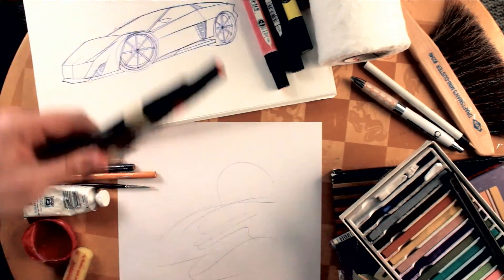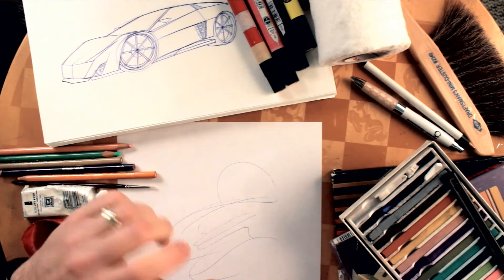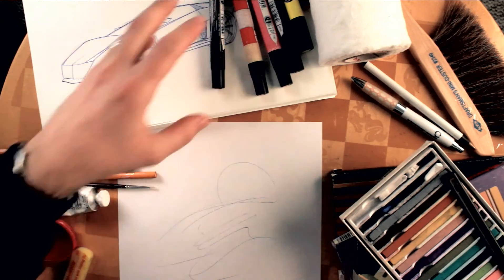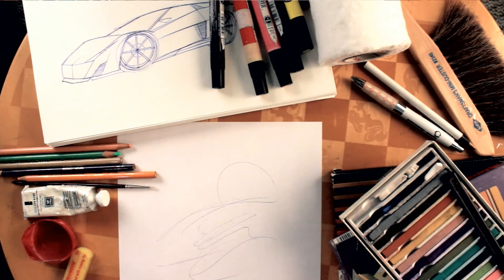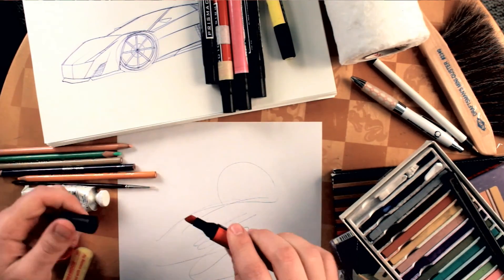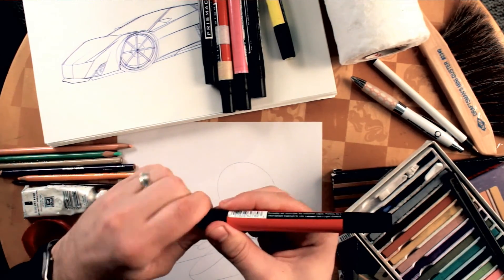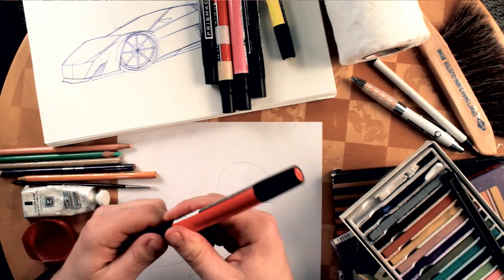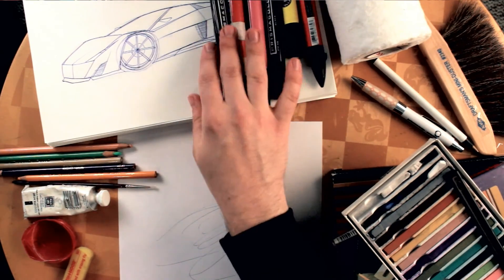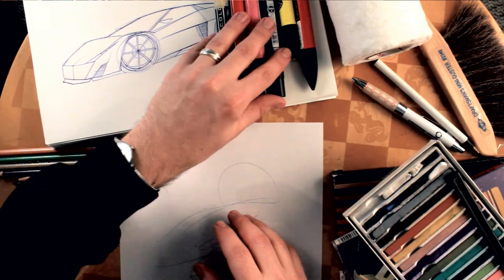Markers — these are Prismacolor brand markers. They've got a thick tip on one end and a skinny tip on the other. I've had this whole set for almost 10 years and they're still working well, except for the most popular colors like black and red. There's also another brand called Tria — same concept, with a thick end, a medium end, and a tiny precise tip. Warning: Tria markers are really expensive. Prismacolors are less expensive; you can buy them in packs. Invest in these because they'll last a long time and are way better quality than regular markers.